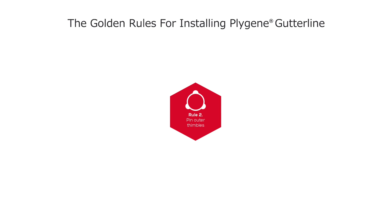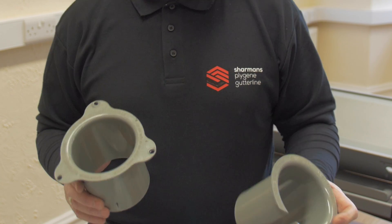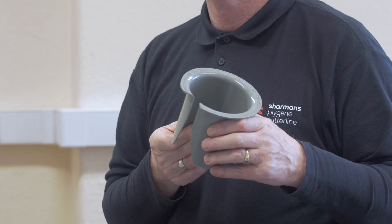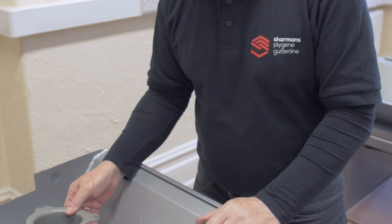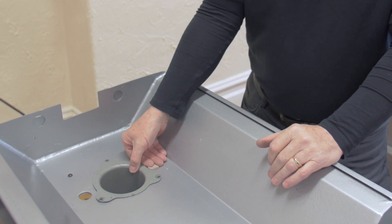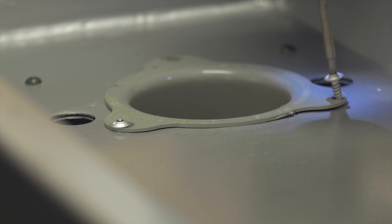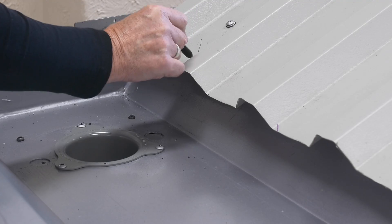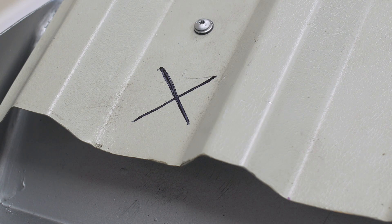Rule 2: Pin outer thimbles. Thimble outlets are a two-part fitting comprising an outer thimble that is part of the preparation and a split thimble that is fitted once the liner is installed. Fit new outer thimbles into the existing rainwater outlet and make sure that the specified fixings are used to secure the outer thimble to the sole of the gutter. A handy tip for ease of location is to mark the outlet position on the roof sheet before fitting the liner.